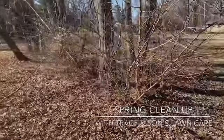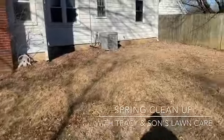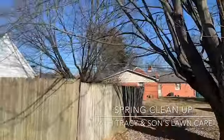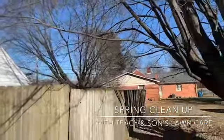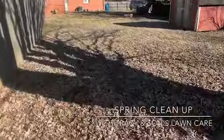As you can see, there's a lot of leaves down too, so I'll probably end up mulching up a lot of these leaves — somewhat of a leaf cleanup as well. Right in here, cut back some of these tree branches that are kind of hanging over the fence, and clean this up a little bit too.